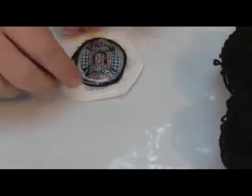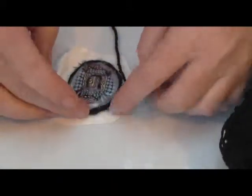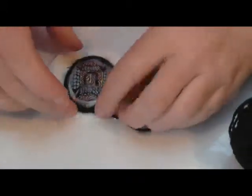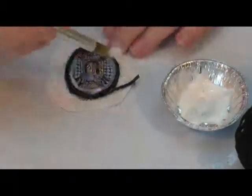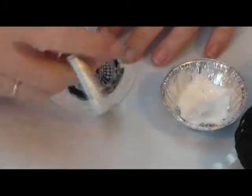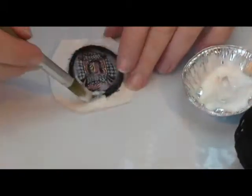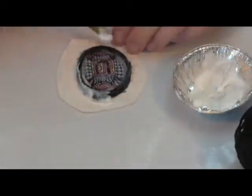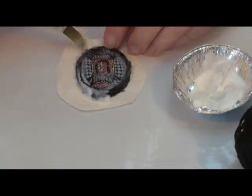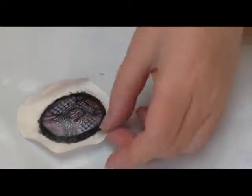I could have used embroidery thread or any other sort of cord that I might like around the outside of the brooch. I'm putting it around several times, then cut the excess off. Now I'm going to coat that wool in the white craft glue all around it — make sure it's saturated in the glue. Now I've wiped the extra glue off the front of the lens and leave it to dry.